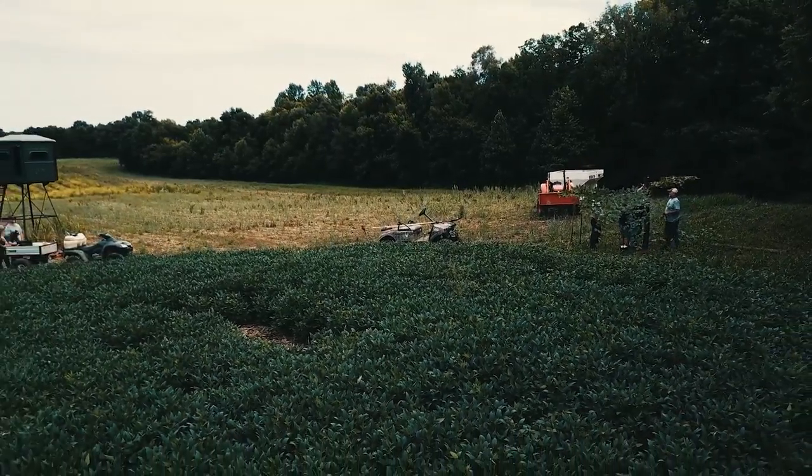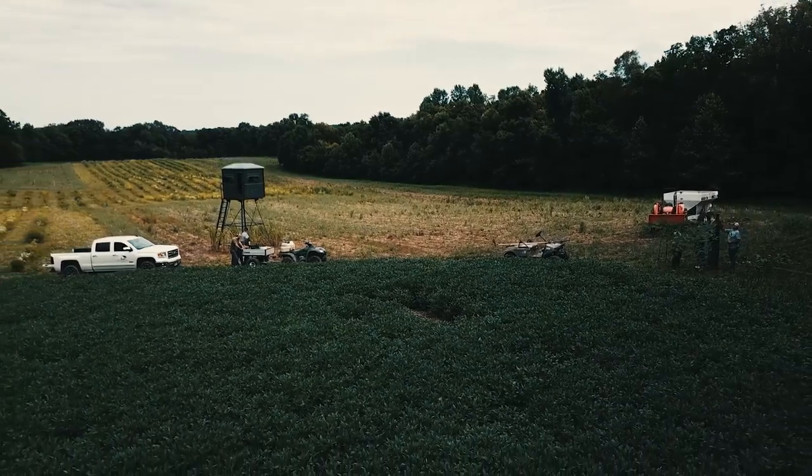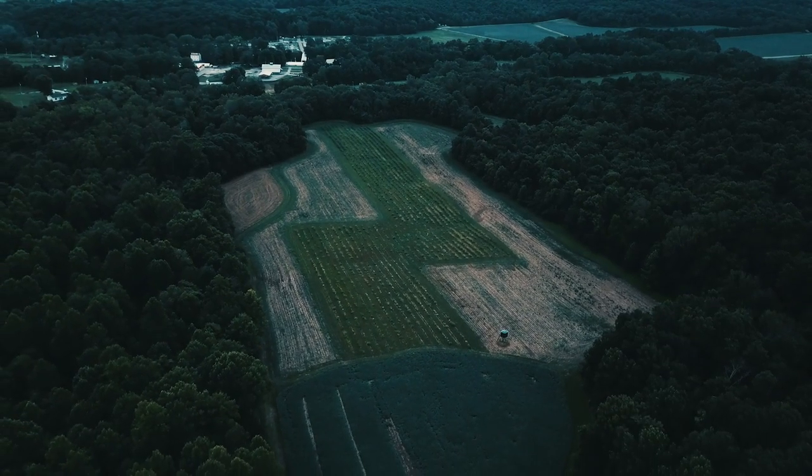We actually did tree stands here last weekend. The hard work's done — this is the fun part. We're putting the final detailed touches on this thing, and when we walk out of here and pull the equipment out today, the field gets locked down. We're not coming back here again until it's time to check a few cameras and get ready to hunt.